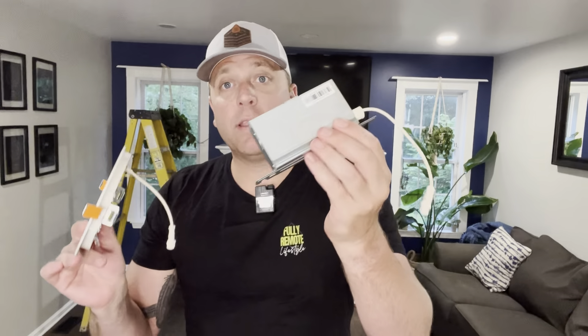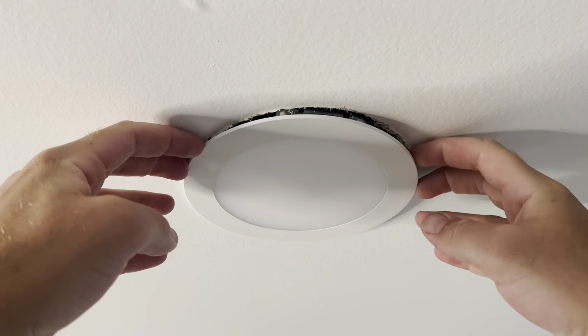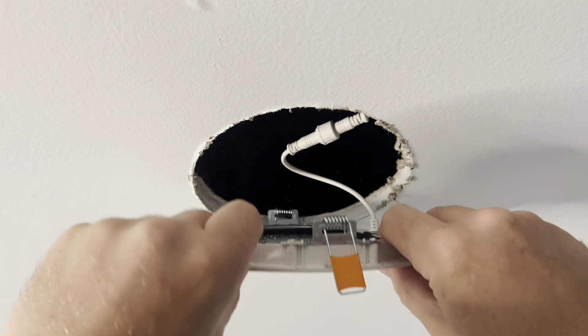First, what we're going to do is troubleshoot this light — we're just going to replace the lens, the actual light itself, before we dive into the hard wiring. So here is the light, we're going to pull it down. Now it has those wings, so we are probably going to have to pivot it.